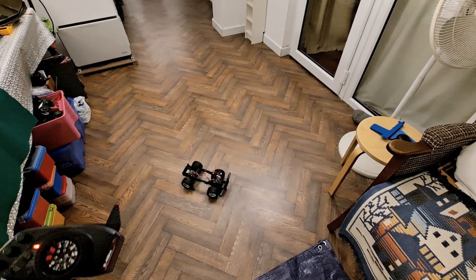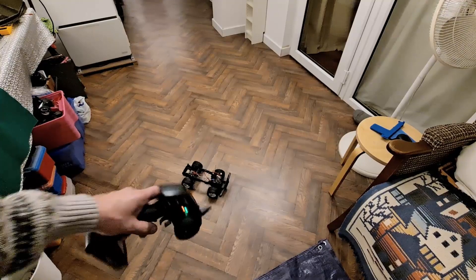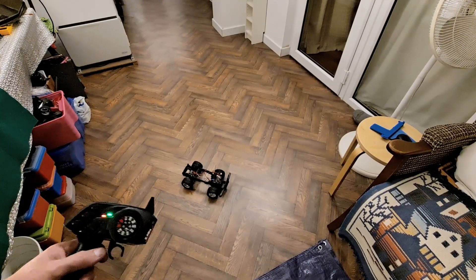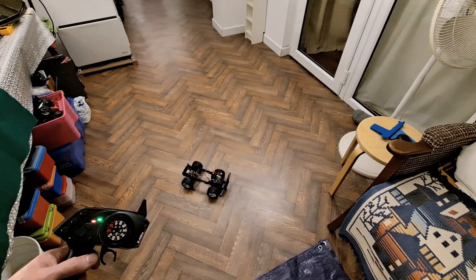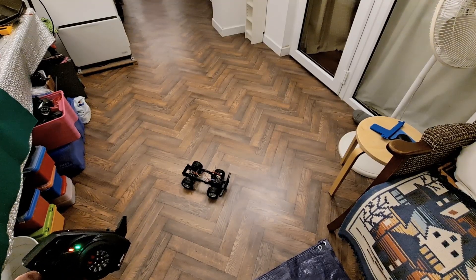There we go, job done. Not cheap cheap, but we have converted a toy grade body shell or chassis to hobby grade - basic level hobby grade.